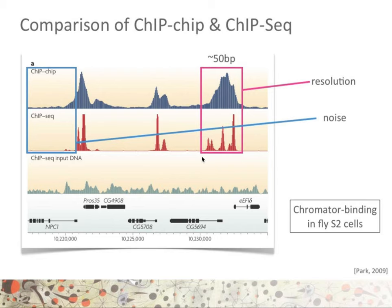Taking a closer look at resolution and noise, you can clearly see from the pink box that the resolution of ChIP-seq is much better than that of ChIP-on-chip. In a region where we previously had a single peak in ChIP-on-chip, we now have three different peaks that closely map the promoter regions of two genes, E-EFL-delta and C-J5694. As shown in the blue box, there is clearly less noise in ChIP-seq than in ChIP-on-chip, and the two peaks in ChIP-seq appear more closely located to gene proof S35 rather than gene NPC1 — something not identifiable from ChIP-on-chip data alone.